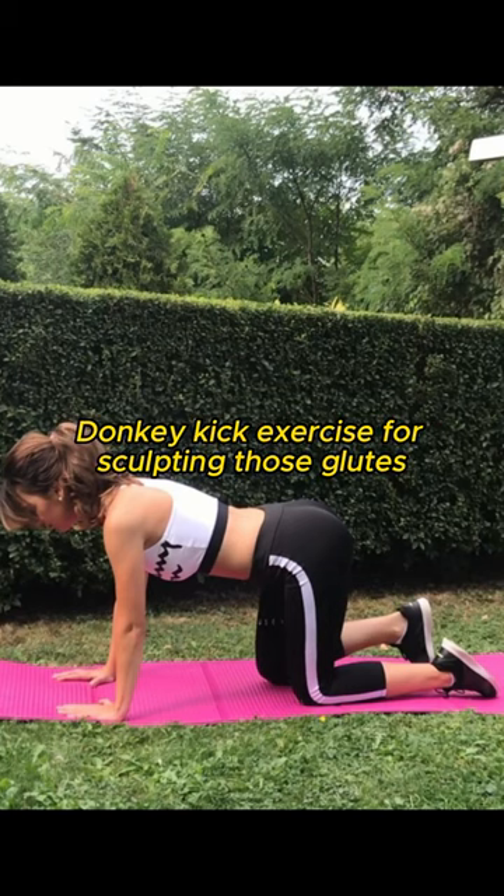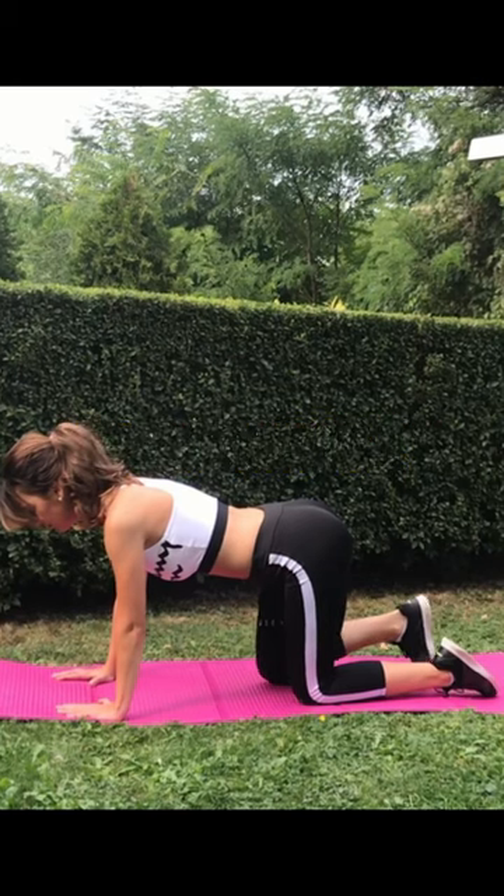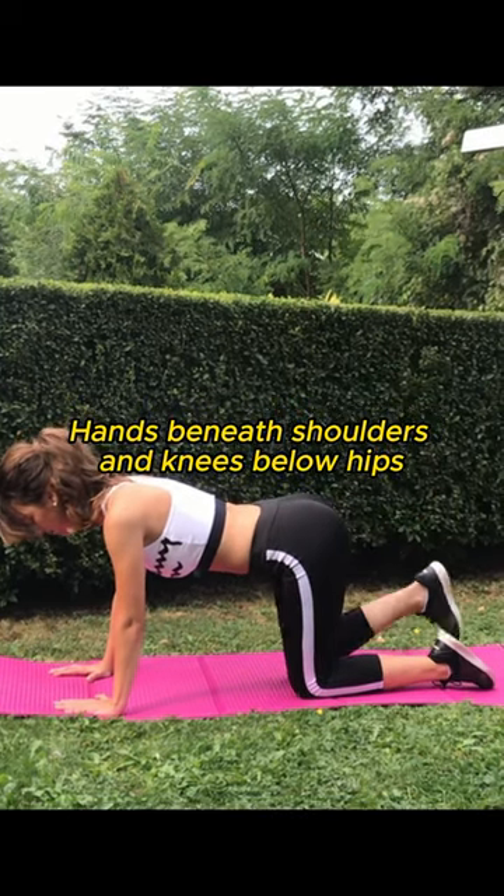Today, we're going to learn the perfect donkey kick exercise for sculpting those glutes. Start on all fours, hands beneath shoulders, and knees below hips.